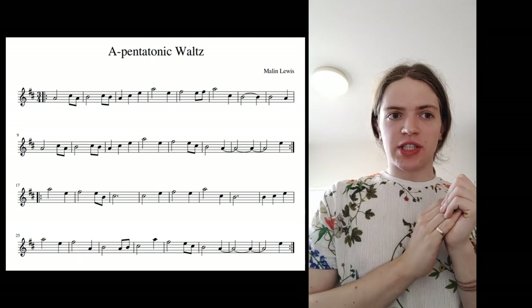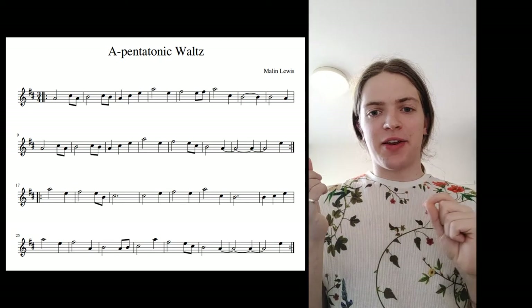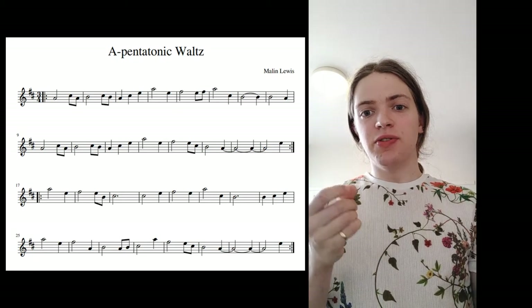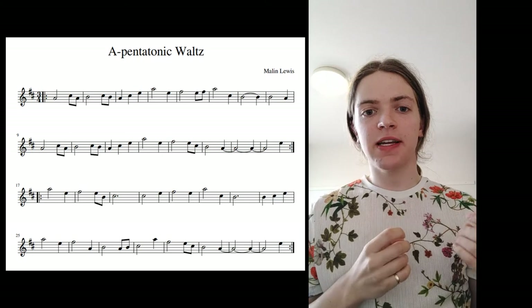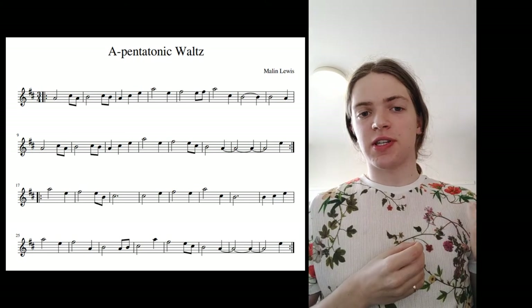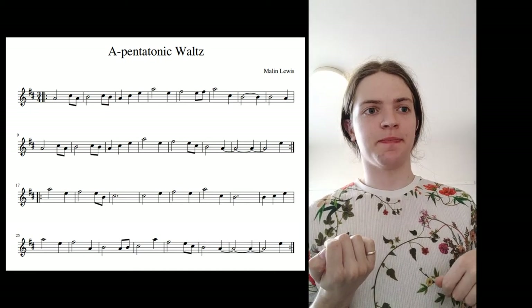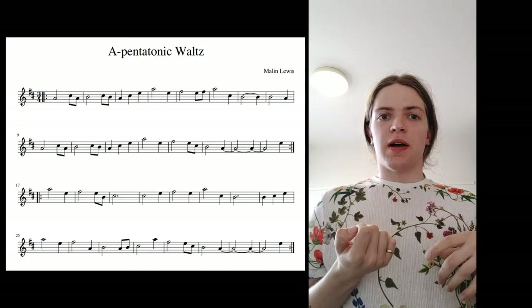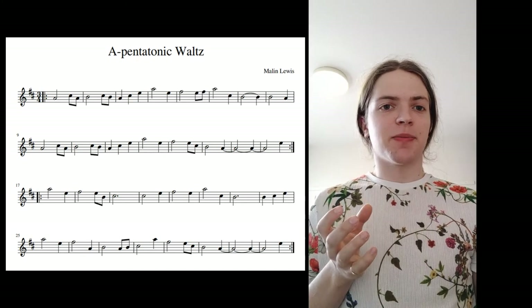In terms of the structure, the best thing I like to do is start with A and end with A. A is the root — or you can think of this note as home. If you're in an A pentatonic you want to start and finish at home, so you want to start on A and end on A. If you're in G pentatonic you want to start in G and end in G. What happens in between is the maybe more difficult bit.